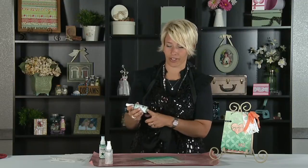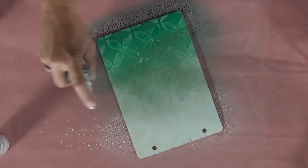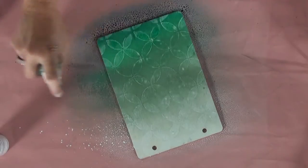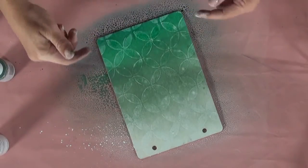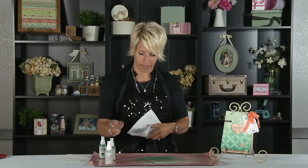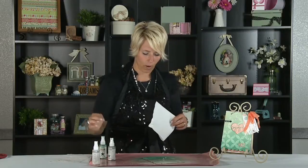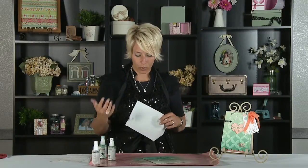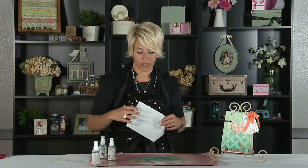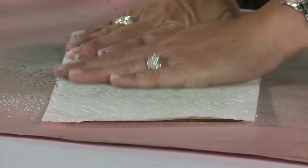Now I'm going to take my sea foam color — which is just the most yummy, creamiest color of mint green — and I'm going to fill in the center. I really want it to overlap both the dark color and also the white. I'm going to give it a minute to kind of soak in, and I'm going to even put a little bit more white on the top. The cool thing about ColorShine is that you can keep layering the color and it will continue to react.